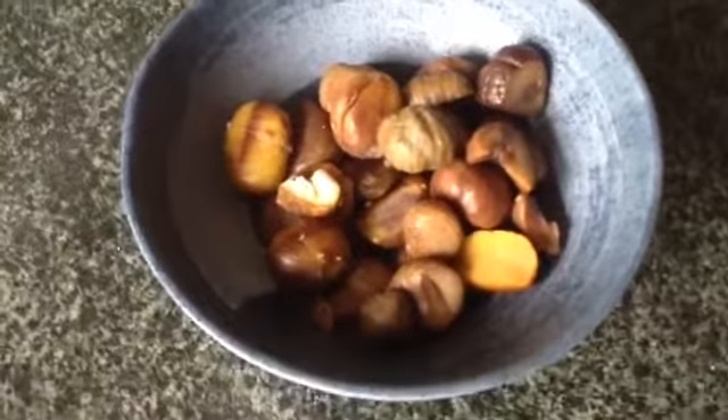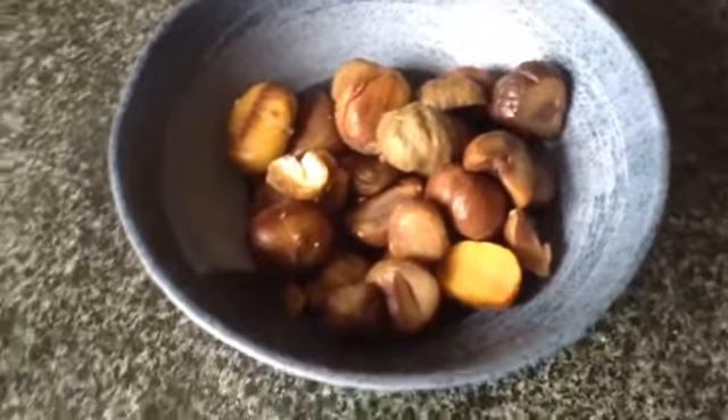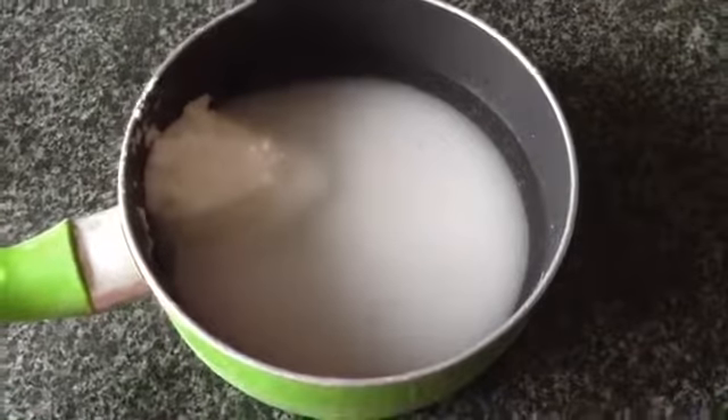Hi everyone, and today we are making marron glacé from France. To start, buy a packet of pre-roasted chestnuts — it's so much easier this way.